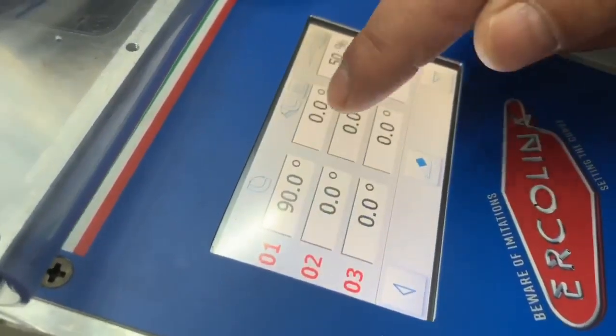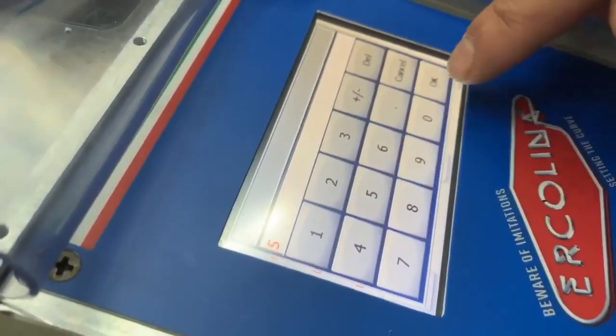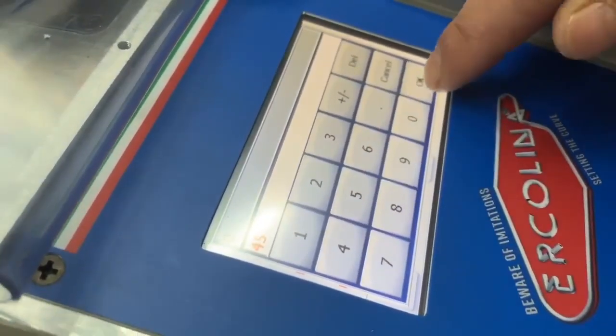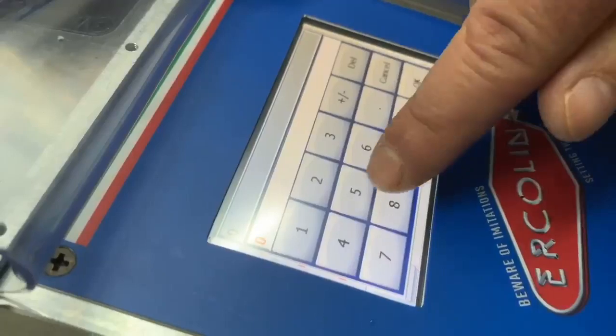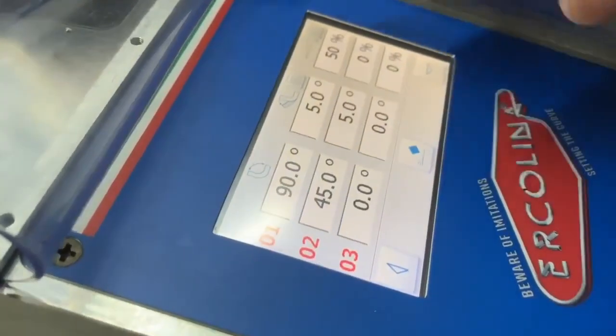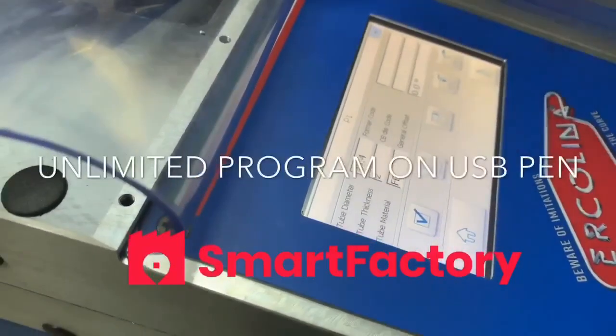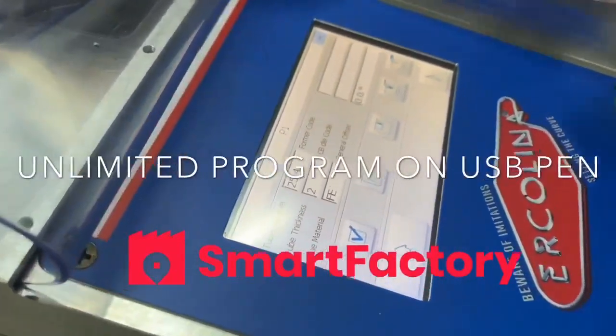We'll make a 90-degree bend with 5 degrees of correction, then a 45-degree bend, again with 5 degrees of correction. You can have a virtually unlimited number of programs because you can expand this machine with a USB pen.